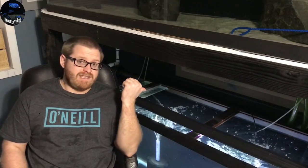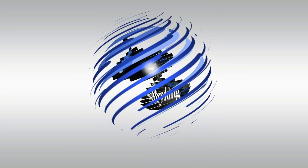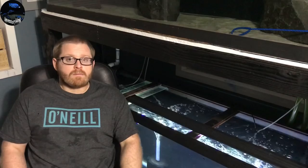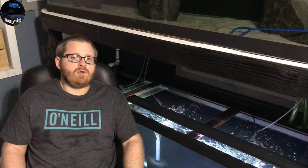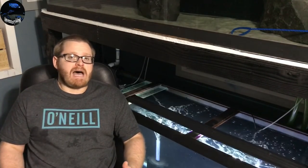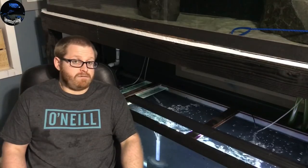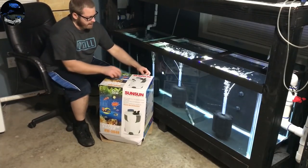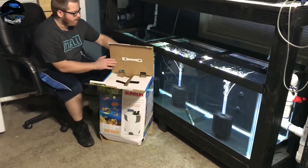Major things are gonna happen with this tank, but before we could do that we need to set up a bigger filter. What's going on YouTube, Paul the Inventory King. We are gonna set up a Sun Sun HW 304B that I have had for some time because there are some changes happening to this tank and we need bigger filtration. Let's go ahead and unbox this Sun Sun HW 304 Bravo.